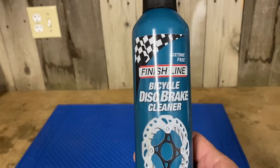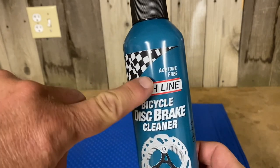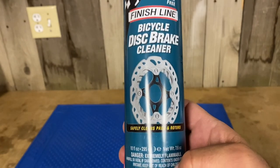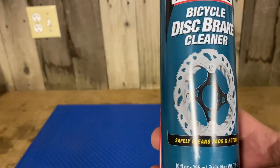Interested in learning how to remove your disc brakes and rotors? Click the eye in the upper hand corner to watch my video on removing disc brakes and rotors. Here's the bottle — Finish Line Bicycle Disc Brake Cleaner. Love it that it's acetone free, which is going to be good for the paint and other components. It says it safely cleans pads and rotors. 10 ounce bottle.